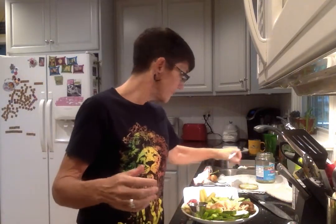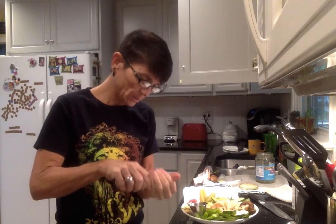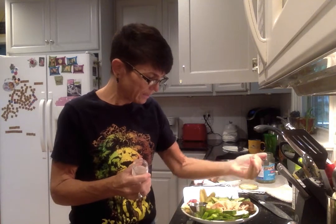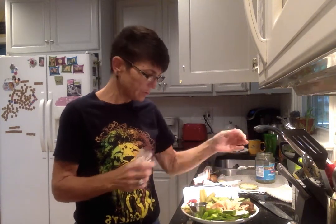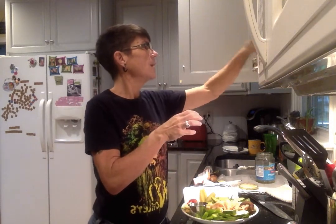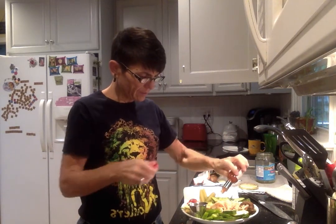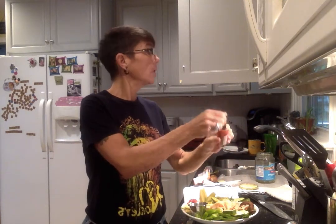Anything else you want to add — I like to add salt first of all because I've got the twitchy eye today, which means I'm not getting my electrolytes the way I'm supposed to. I also add a little bit of Tabasco — hardly any, just a couple little dribbles onto my avocado.